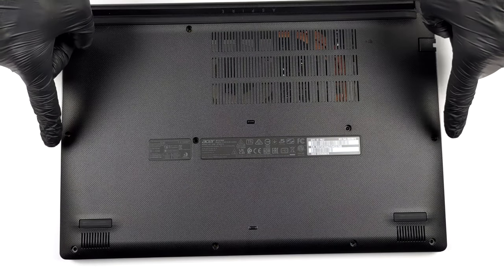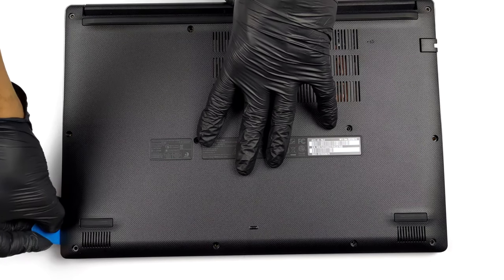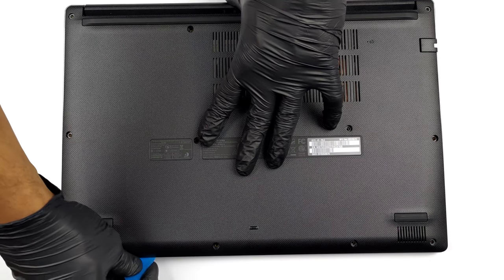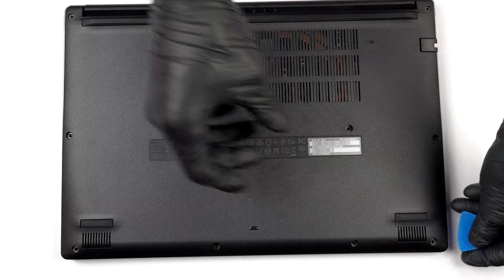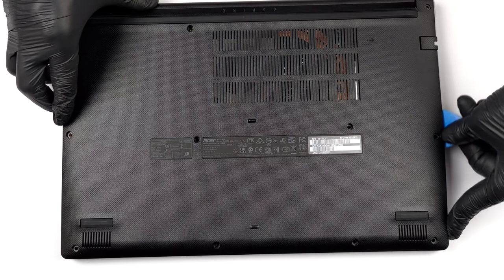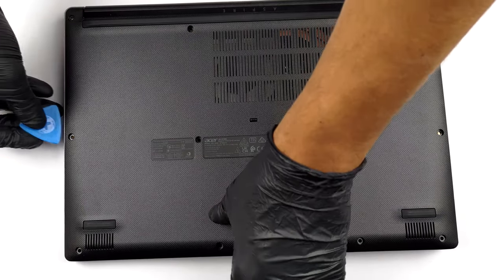Hello, this is Laptop Media, and today we will show you how to open the Acer Aspire 3A315-43 and what's inside of it. To access this notebook's internals, you need to undo 11 Phillips-head screws. After that, pry the bottom panel with a plastic tool, starting from the front.